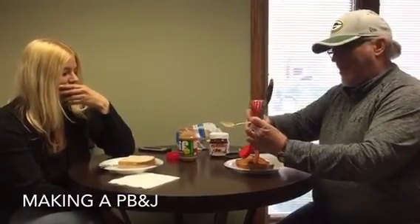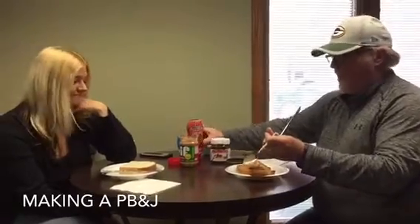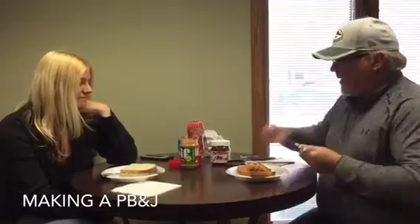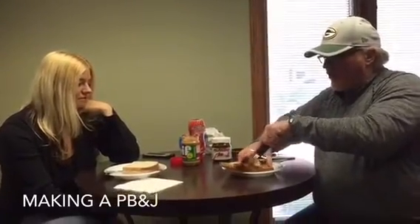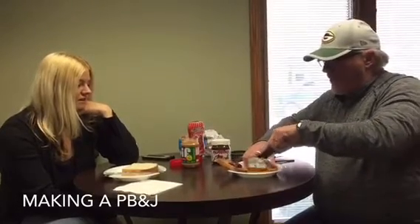Take a little plop of jelly — peanut butter jelly — get a little plop going there. So then after you've done the plopping, give you a little heads up on how you do this: you want to cut it into little pieces. You don't want the whole piece of bread.